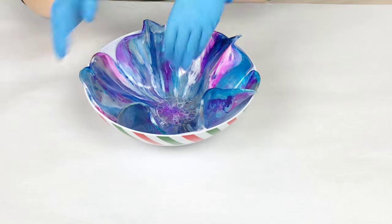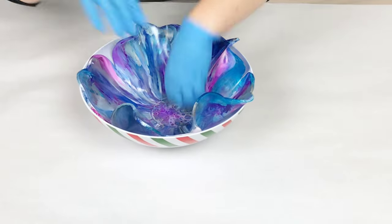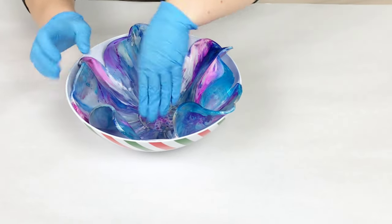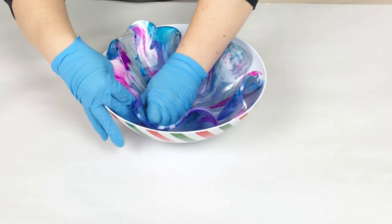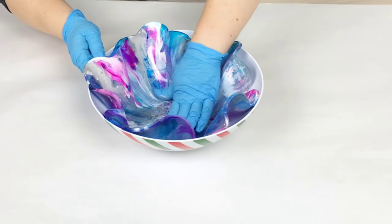Basically you want to demold it when it is set. It should not be tacky — if it is, it should be just a tiny tiny bit tacky. It definitely should not be sticky or wet still at all.